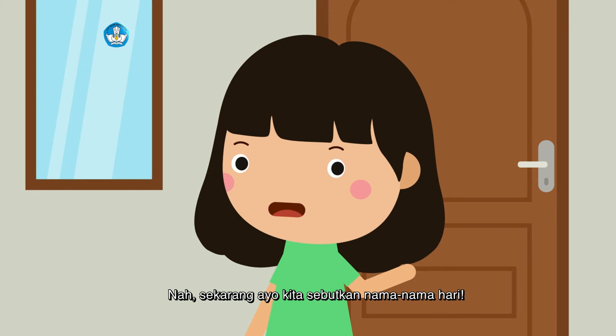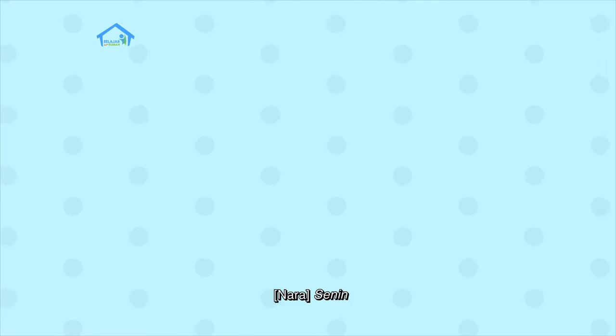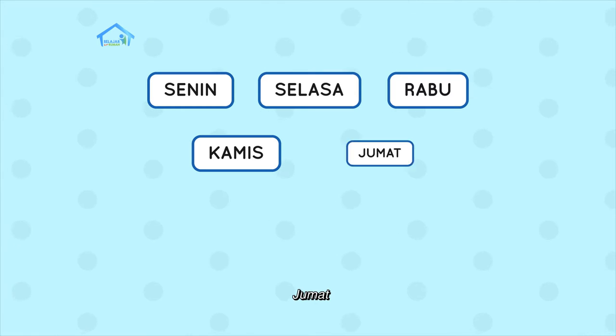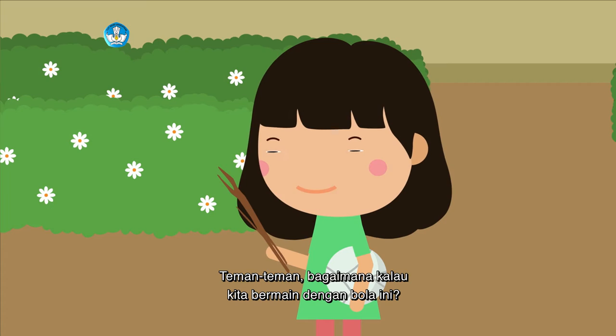Sekarang ayo kita sebutkan nama-nama hari. Senin, Selasa, Rabu, Kamis, Jumat, Sabtu, Minggu. Teman-teman,